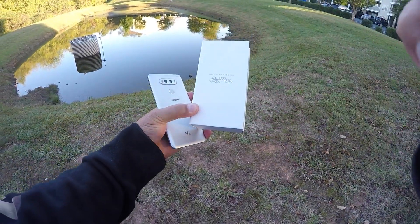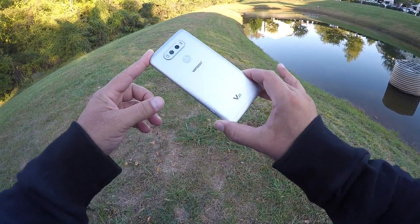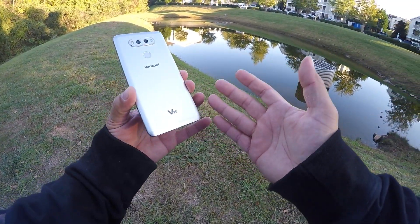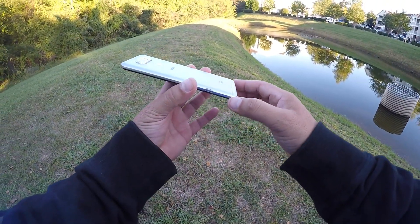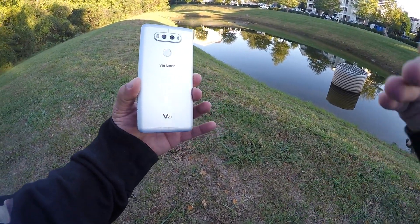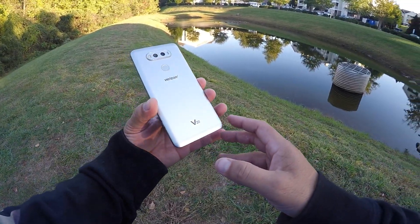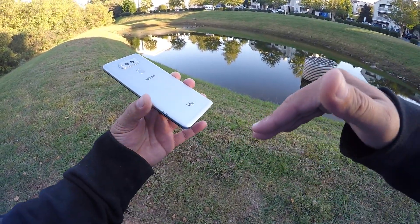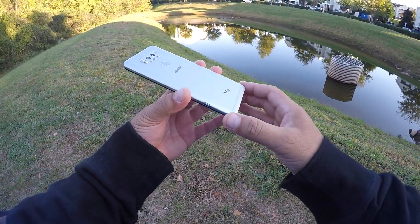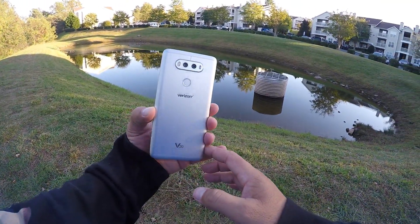Let's take a closer look at the phone. Here is the super, super nice, good-looking LG V20. I got it in the silver color. I believe the other color is kind of a dark gray. The reason I decided to get this one is because they've been showing so much of the dark gray color, so I thought why not get something different, something people aren't showing all the time. The silver looks super, super nice.